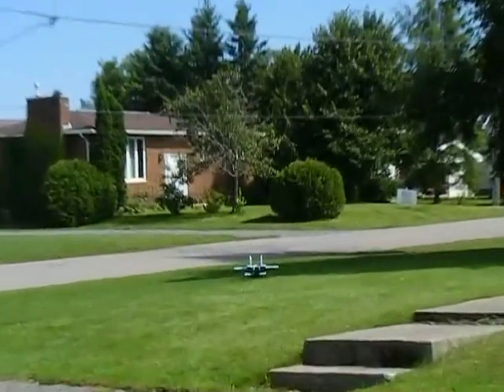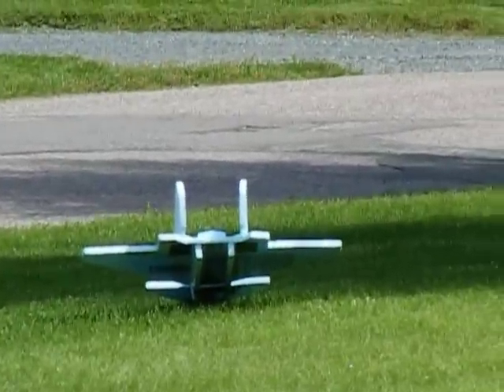That's it. That will also fly really well with a properly balanced battery.